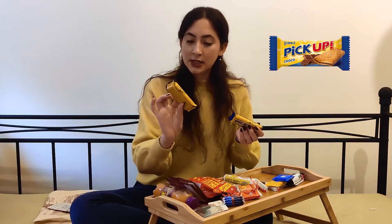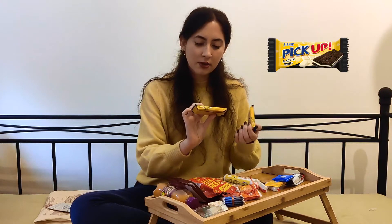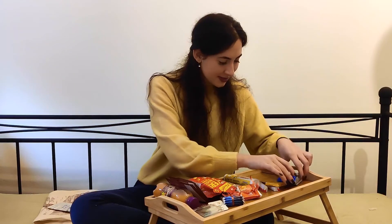Then I chose these biscuits here — they are from the German brand Leibniz. This one is the original, a biscuit with a chocolate filling. This one is also a biscuit, but the biscuit is with dark chocolate and the filling is white chocolate, so it's called black and white.